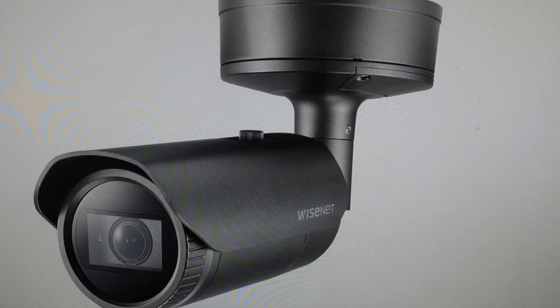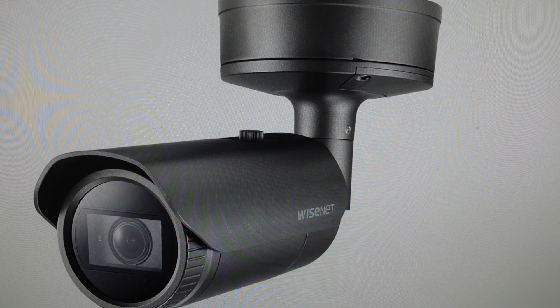Hey everybody, this is a quick video in case you have a Hanwha camera and you need to do a hard reset to the factory default settings on it.